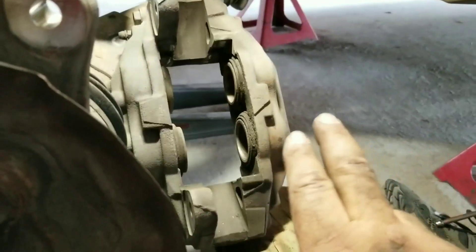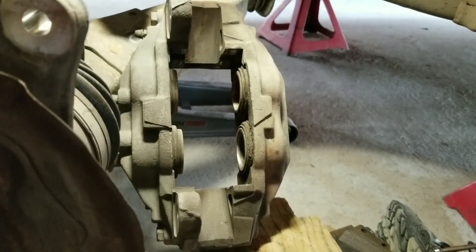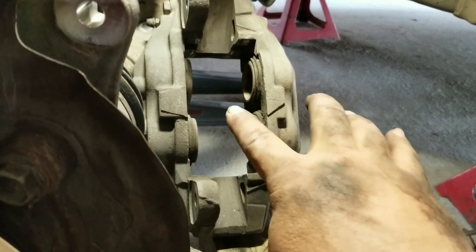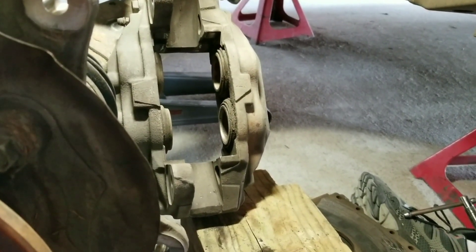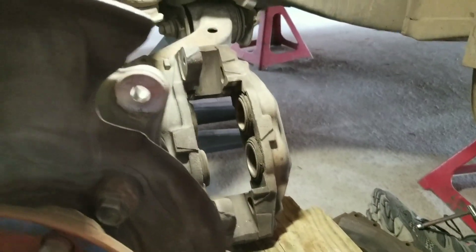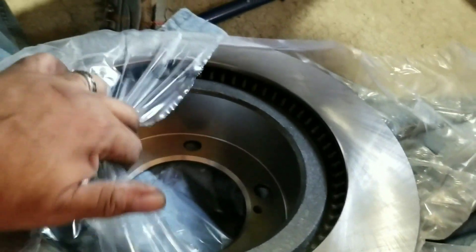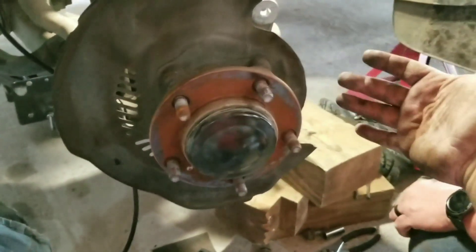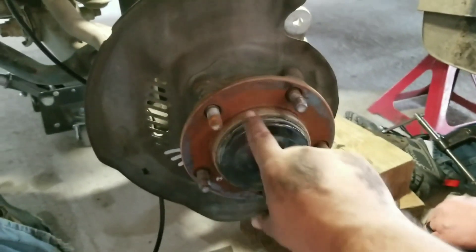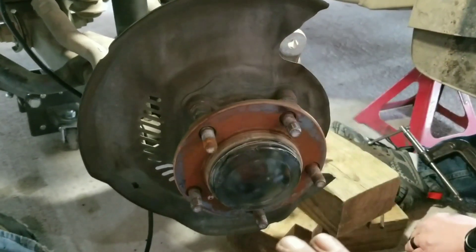We took a C-clamp with a piece of metal to compress the pistons. This caliper actually has four pistons total - you have to hold one side and pinch the other side in to spread them out so you can fit the new pads. When you put the new rotors on, do not nick any part of the pad surface, otherwise you will feel it in your brakes every single time. For the old rotor, just take a hammer and gently tap it while spinning until it pops off.